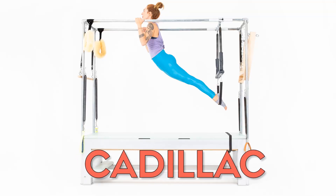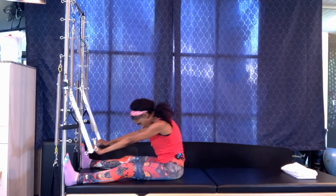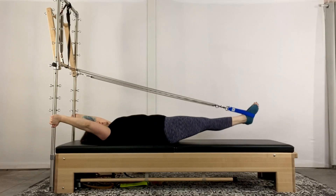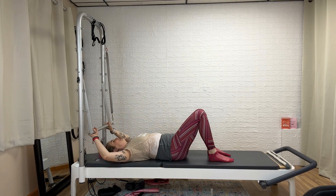Next up is the Cadillac. This piece of equipment is kind of the beast — really the one that looks like the medieval torture chamber — because you can hang off of it, it's got springs, it's got pulleys, it's got all the good stuff. I personally love it. The Cadillac can be one of the greatest pieces to use when you're trying to learn a new exercise or concept in your Pilates practice. If you're struggling with connecting your legs to your center, the leg springs are going to help you. If you're struggling to connect your arms to your back, the arm springs have got you covered.